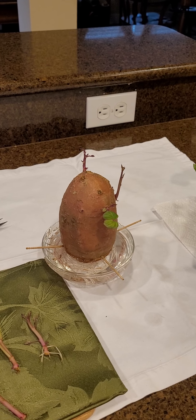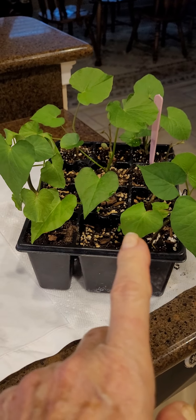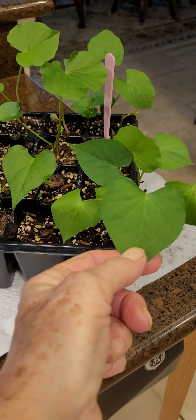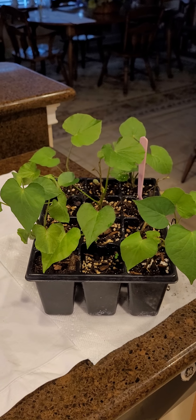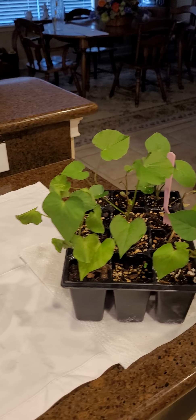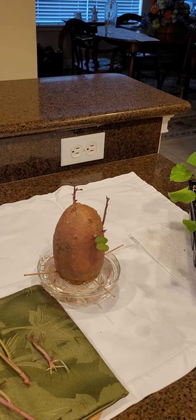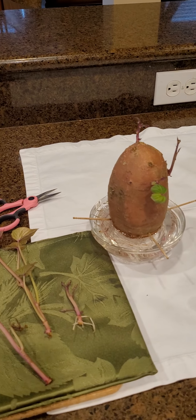It certainly teaches you that you can grow your own food. And I will tell you again — these leaves are edible! You can eat them raw, fried, cooked, stir fried, or put in a soup. No excuses, guys — buy a sweet potato and get it going, and become the sweet potato queen. Take care, talk to you soon, bye bye!